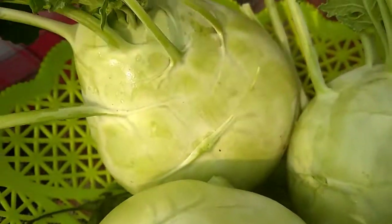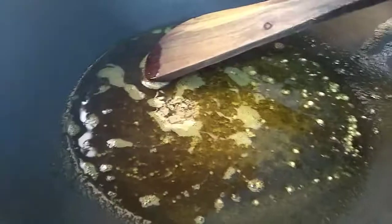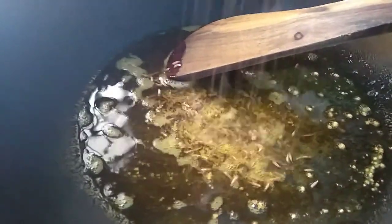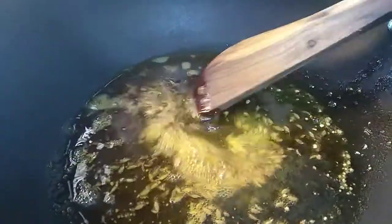I will cut the eggs and cut the eggs. I will add a little bit of the egg. I will add some egg.